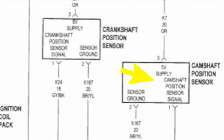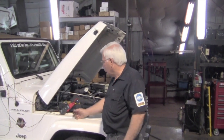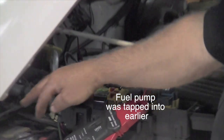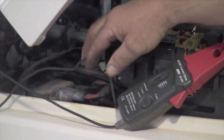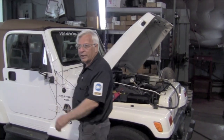Looking at the diagram on the cam sensor, it's got the same 5-volt reference, negative ground from the PCM, and a cam sensor signal wire. We're going to tap into both of those. Now we've got everything hooked up. We've got our amp probe around the fuel pump wire. We've got a wire going to the cam sensor signal and the crank signal sensor, and we're going to go around to the door now where we've got our LabScope.